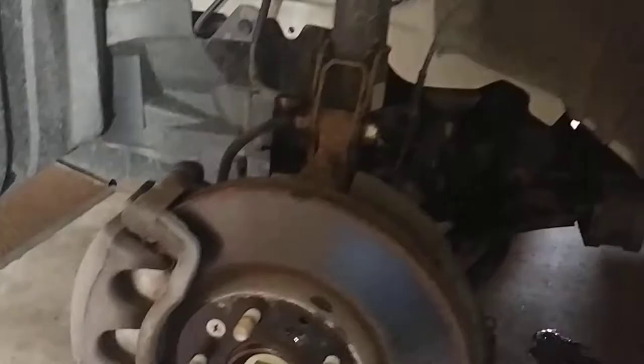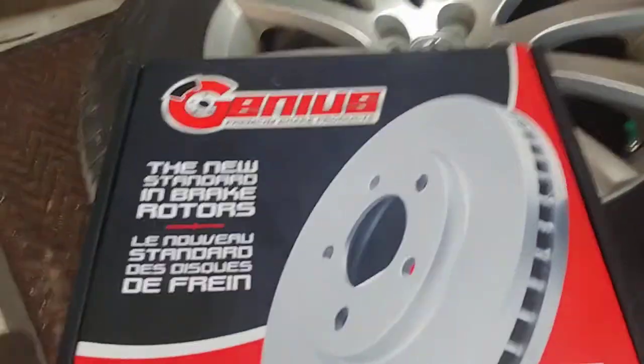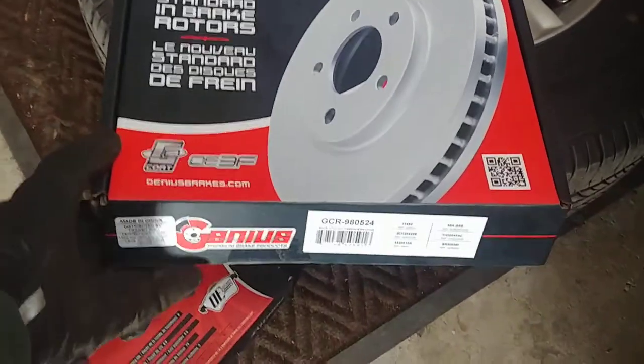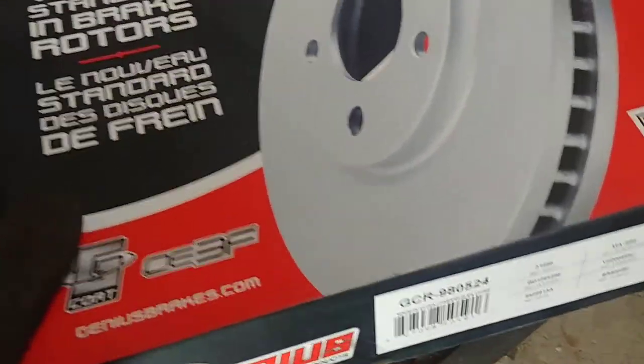I just bought some coated rotors — I think they call it G-coated. They're supposed to last longer and prevent rust. I got them off eBay. That's what the box looks like. There's the coating — they call it G-coat. I think they're all called G-coat; I've got other coated rotors.